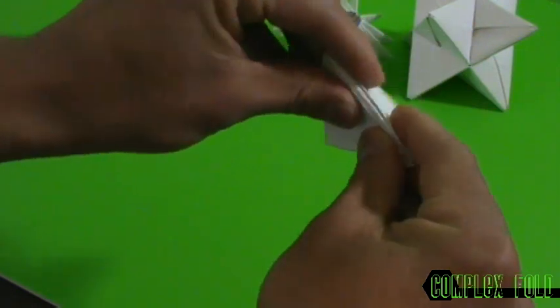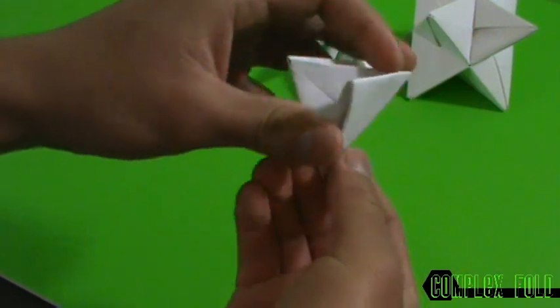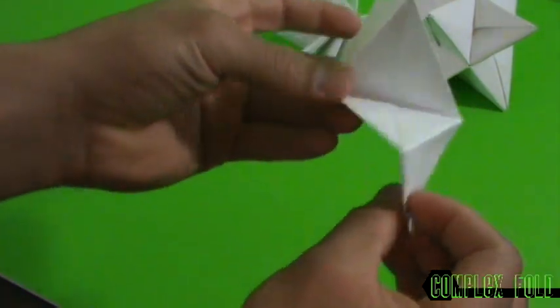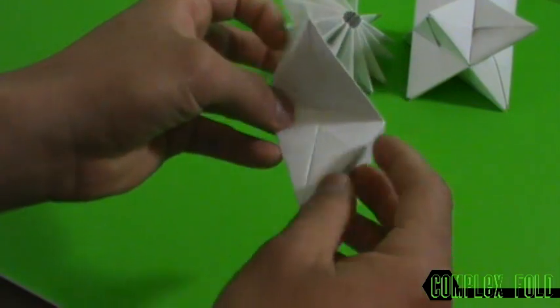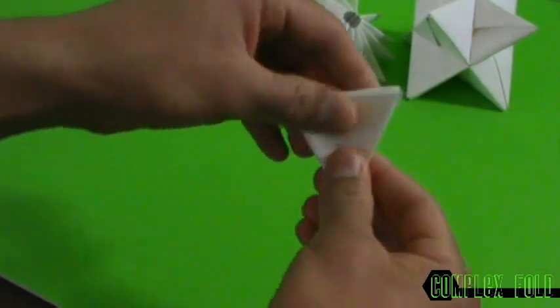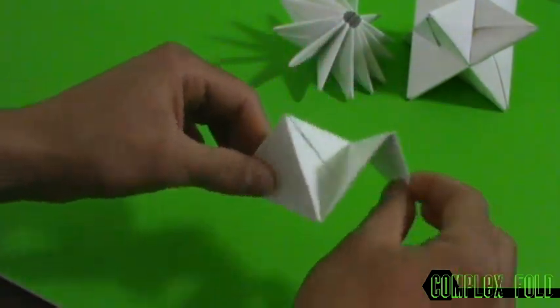Fold this over to this edge right here, then fold this over to this edge right here, and fold this way so we have something like this. These are gonna be the pockets where the pieces slide into each other. So we're gonna make 12 of these.